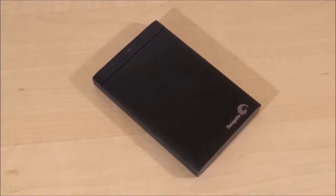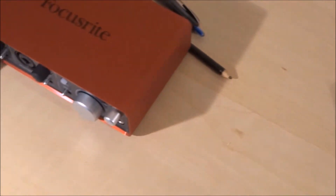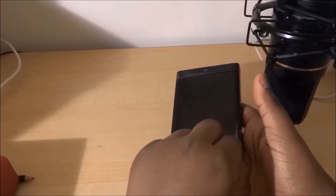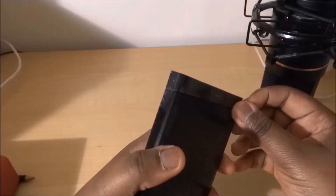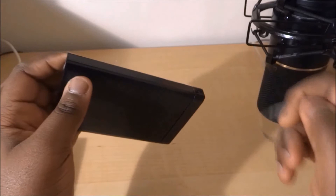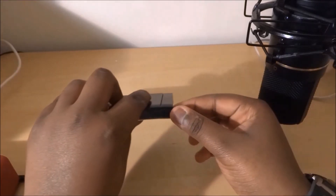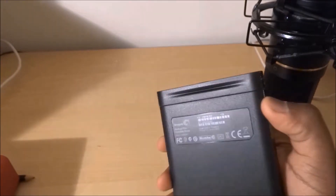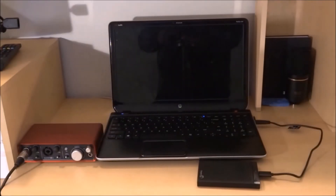Here's some B-roll footage, and I'm going to lead you guys into the best part of an unboxing video. Here's some B-roll footage of what the drive will look like on your desktop — now let's get into the review.